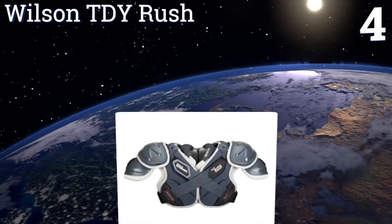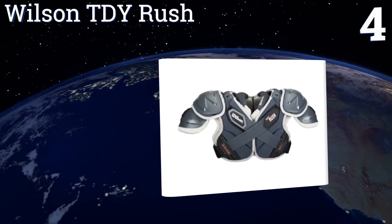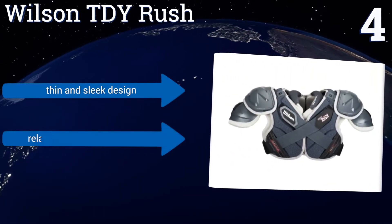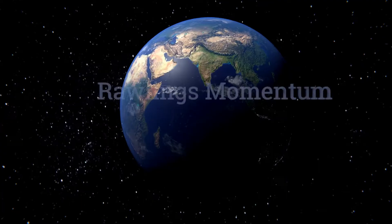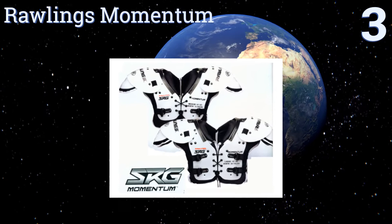At number four, the Wilson TDY Rush models have been specifically constructed with a technically advanced contour fit for accommodating the new heads-up tackle and short tackling techniques taught in many youth football leagues. They're a thin and sleek design that are relatively comfortable to wear; however, the fabric traps unpleasant odors.